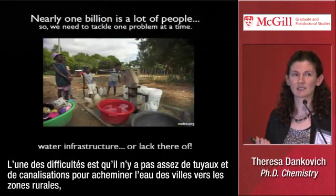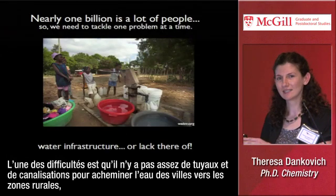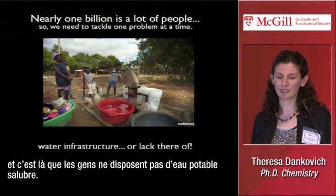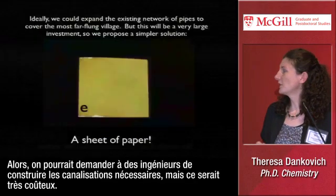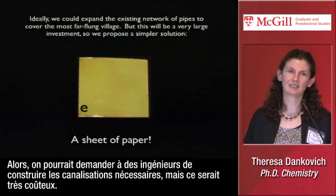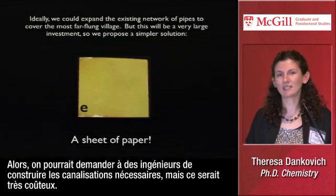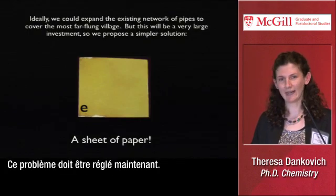One of the issues is that there isn't enough pipes and plumbing to get water from the cities out to rural areas, and that's where a lot of people don't have clean drinking water. We could have engineers build the infrastructure of pipes and plumbing, but that would be very expensive. We don't really have time for that — this problem should be addressed now.